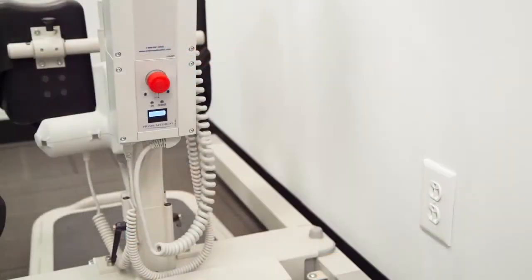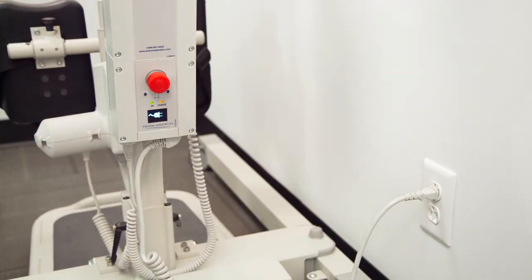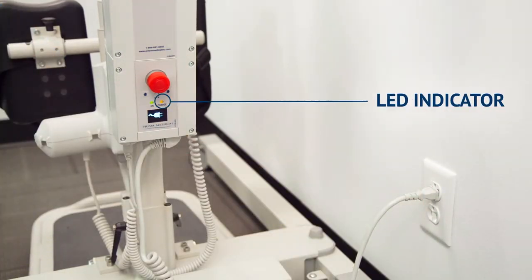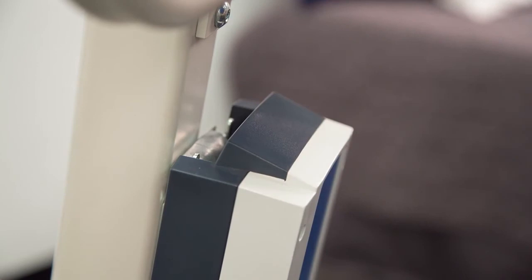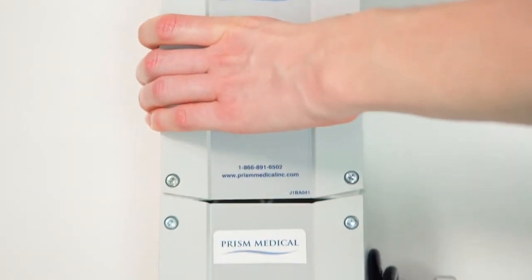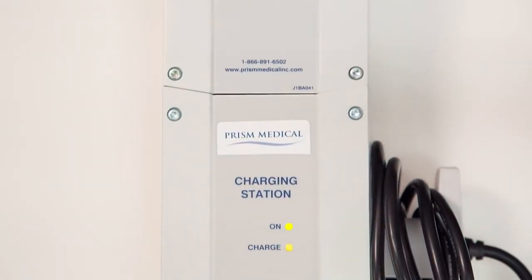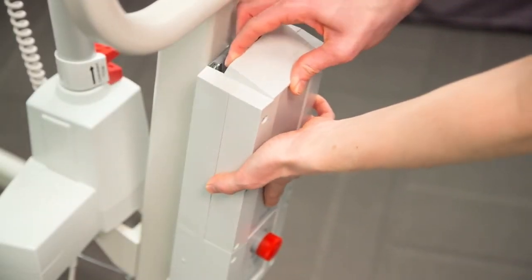Plug the lift into charge whenever it's not in use; this will allow for best battery life and performance. The orange LED light will indicate the unit is charging. At a full charge, the light will dim. If your unit cannot be plugged in, remove the battery cap, squeeze the metal release lever, and lift and remove the battery, then place it on the wall-mounted charger. Once charged, replace the battery and battery cap.